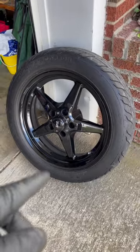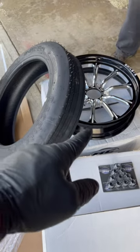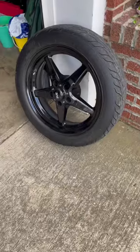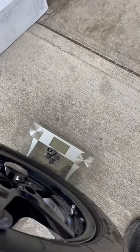We haven't mounted the RC Comps yet, but we're going to compare them to the SVE fronts that I used to run on my white car. We don't have them mounted just yet — we're just going to compare the tire and the rim, plus the cap. So the SVE wheel with the cap and the lug nuts that I was running weighs...